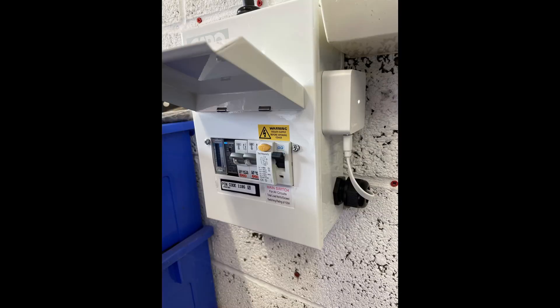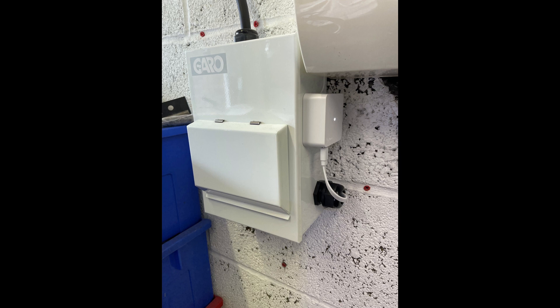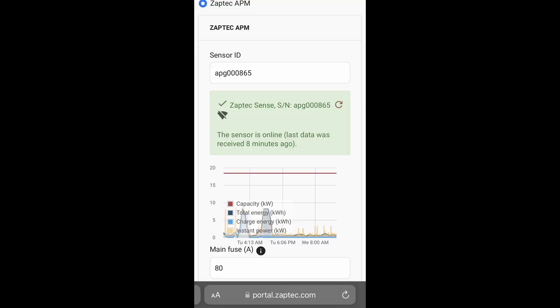That's the physical installation complete. All you need to do now is use the Zaptec app, scan the QR code, and follow the instructions to set up the network connection for the Sense and pair it with the charger. We've got the remote CT in the meter cabinet, so that will keep the DNO happy. We can now hand this back to the customer. As a final check, have a look in the portal and you'll be able to see the installation with the Zaptec Sense under the power management settings. Job done.